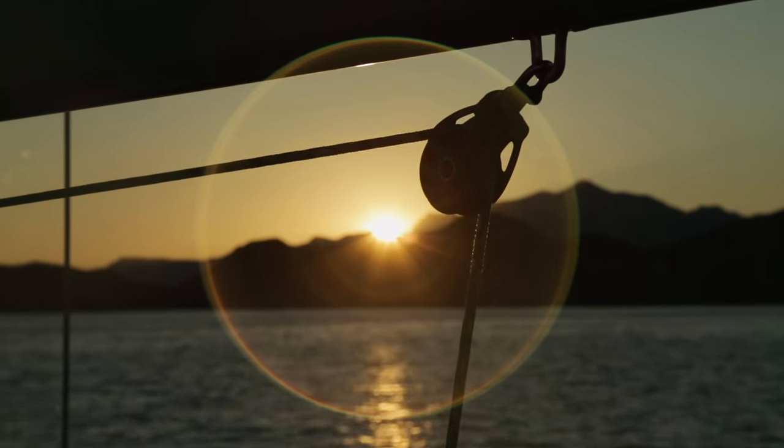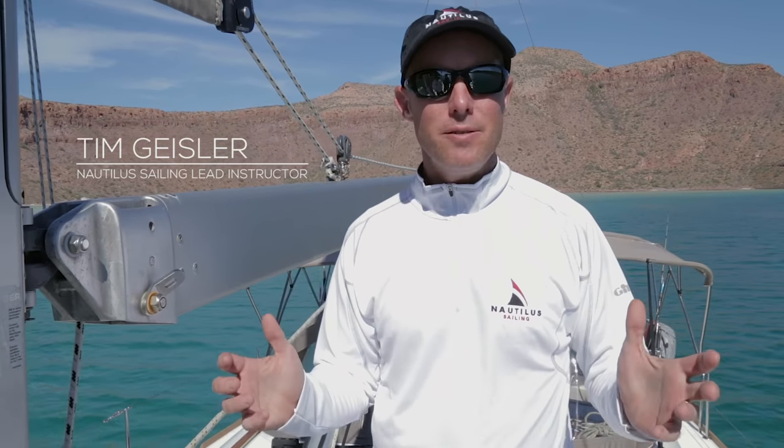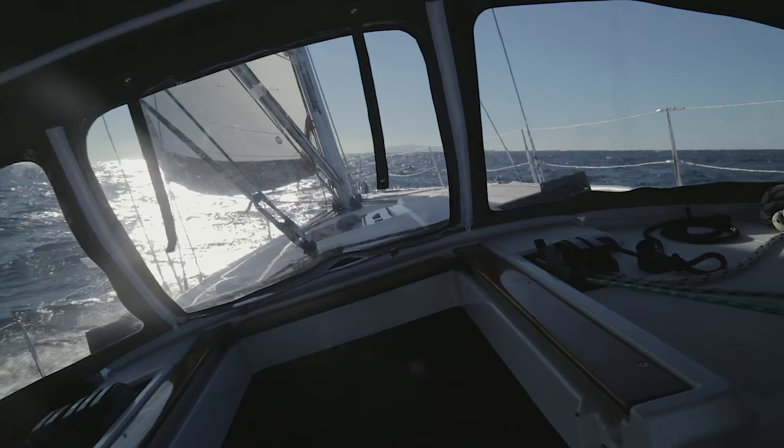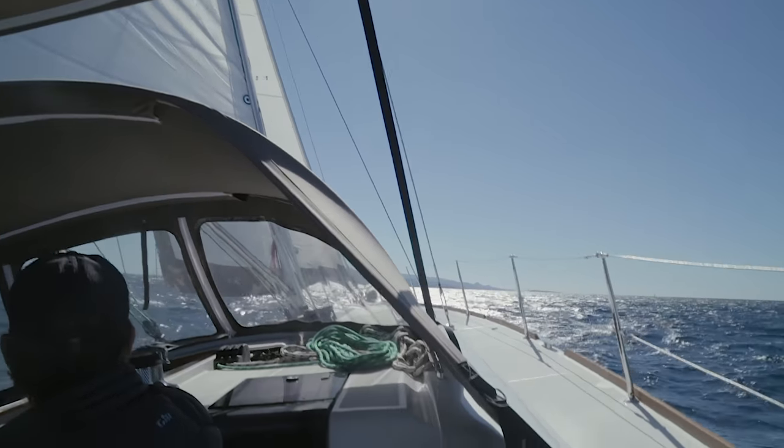Hey guys, sail trim is an art. In this video we're not going to go into the super advanced stuff — we're going to give you the basic tools and tips to help you with your sail trim. This will help maximize your speed, help you be better trimmed than 90% of the sailors on the water, and help you get the most out of your sails.